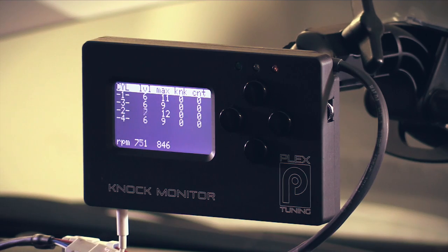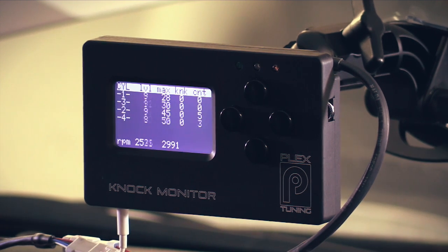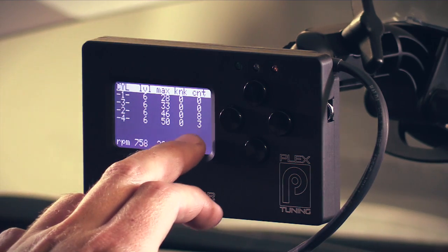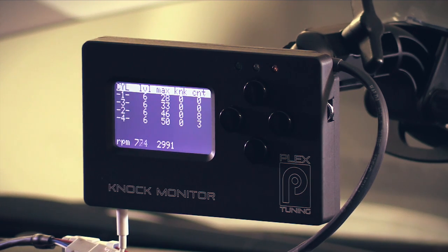To show how well that works, I'm going to go back to our individual cylinder knock mode and run the engine at 2,500 RPM, then add some ignition timing overall and see it detect some light detonation. We can see that we've picked up knock — we've got eight knock counts on cylinder two and three knock counts on cylinder four. You can also see that has brought on a flashing orange warning light on the unit to visually indicate that we've got some detonation. That's how simple it is to detect which cylinders you're getting detonation on.